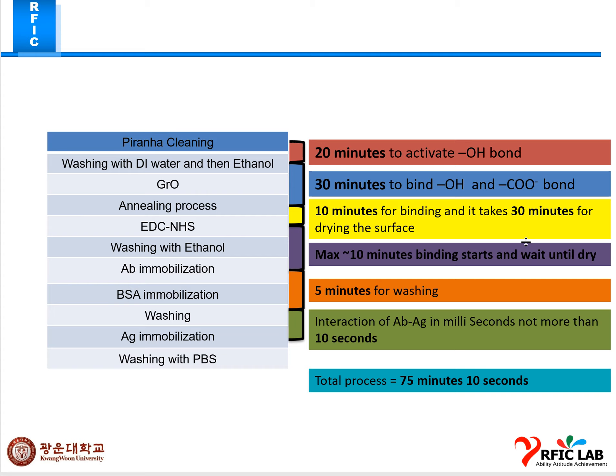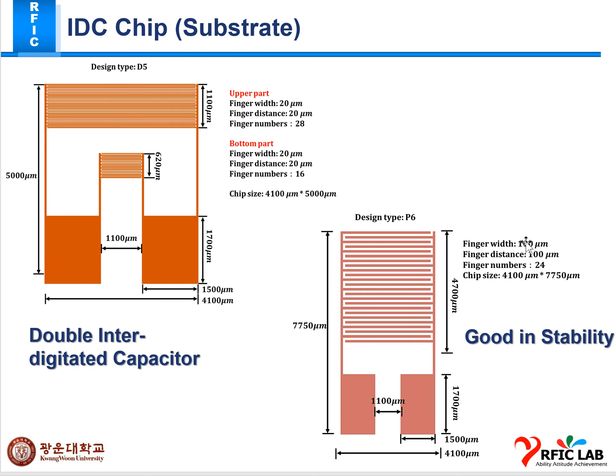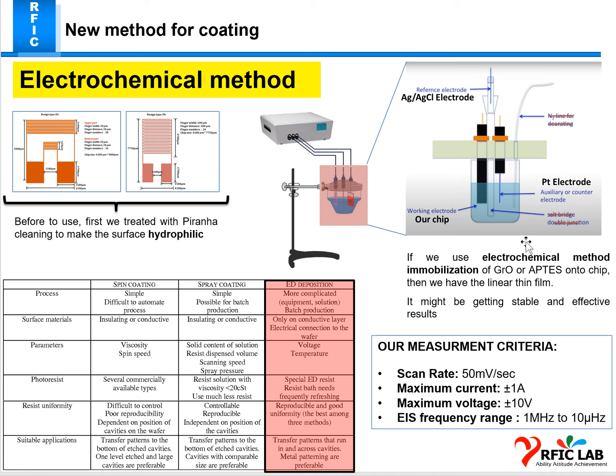We used D5 and P6 chips here. Each chip has its own capability: the D5 has a DC capacitor and the P6 has good stability. Because of that I chose both of them. Last week I performed the electrochemical fabrication of graphene onto the P6 and D5 chips using the electrochemical method.